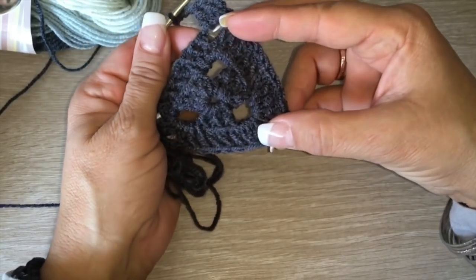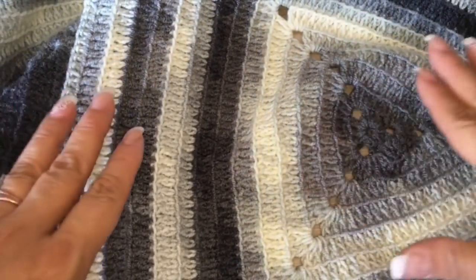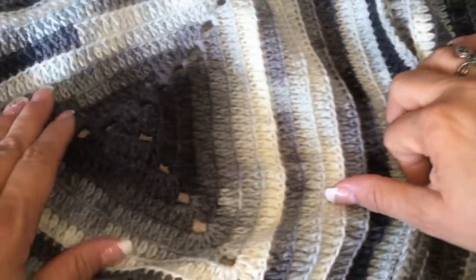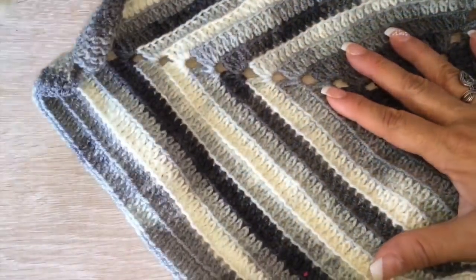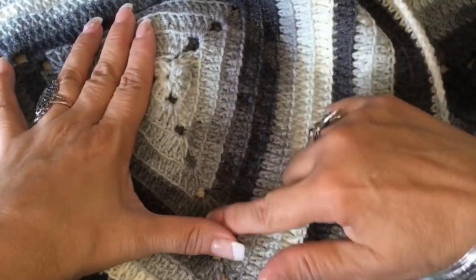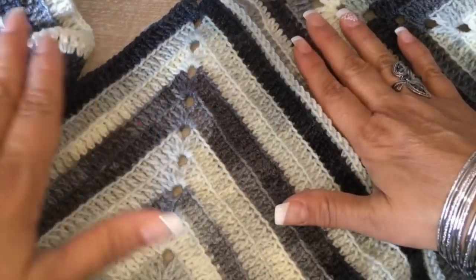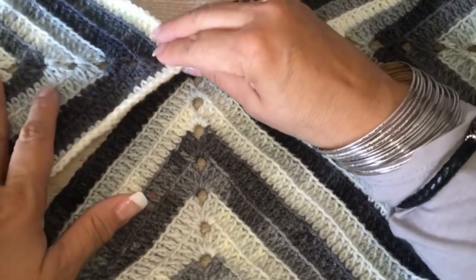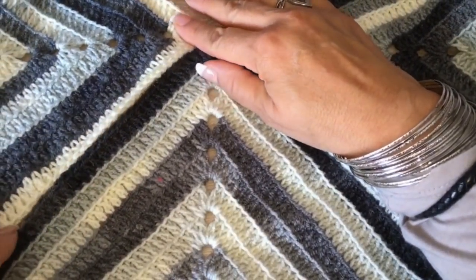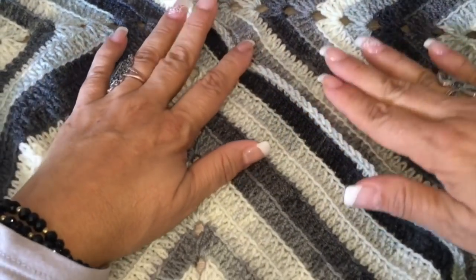Let's continue like this until we have 15 rows. I'll show you how to calculate it according to your size. I hurried up and finished the three triangles — here I have one, two, and here is the third one. Now I'm going to show you how we are going to join them. We are going to join with the same thread. This will be the back, this will be the side, and these will be for our shoulders and sleeves.